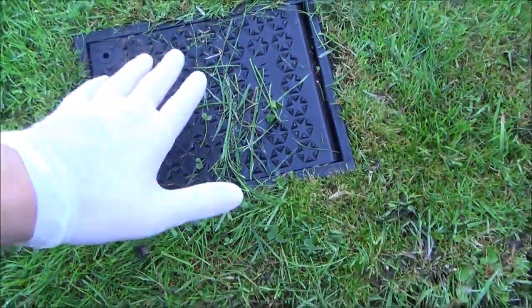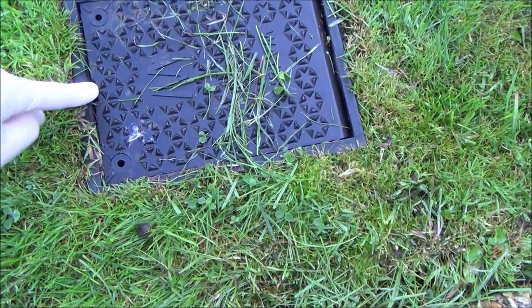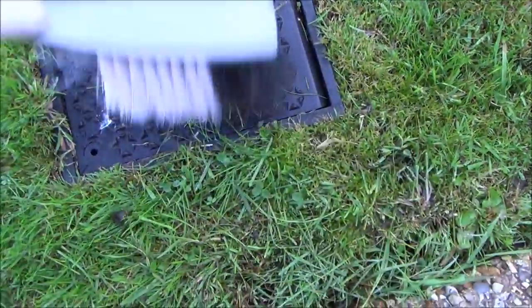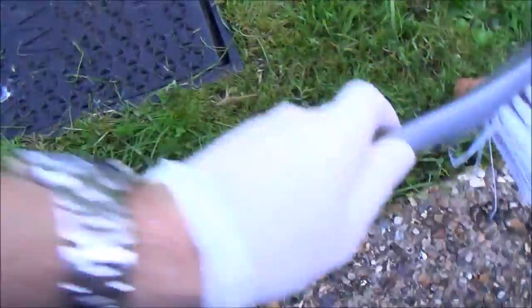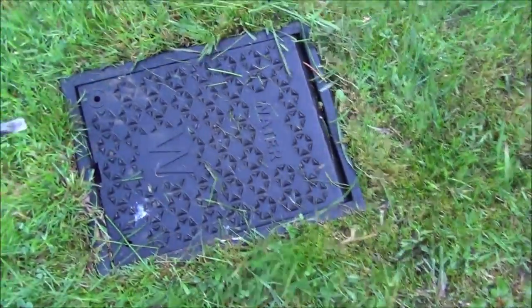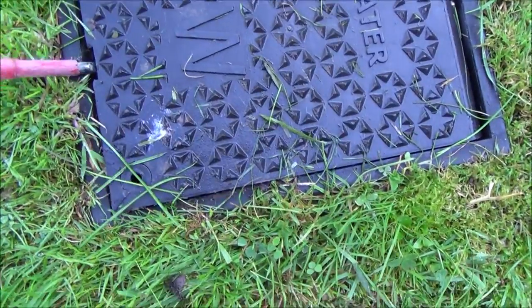Okay so we're outside now and this is my water meter here. You can get different designs but on this one you just need to prise it open here. So what I'm going to do is just clean off the lid — I've got my flathead screwdriver here — I'm going to put it in this part here and I'm going to lever it up.